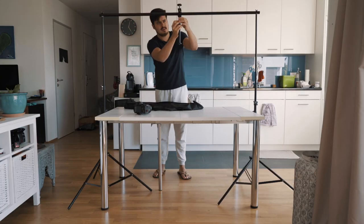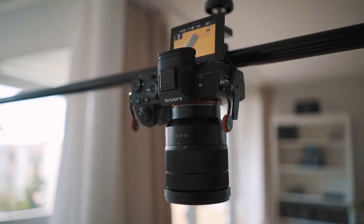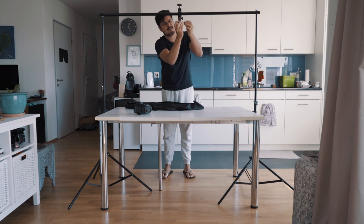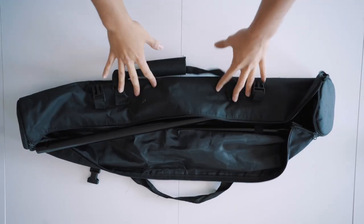A better option would be using a background stand with a multiple clamp. I use the Kalman flex, which has a one-quarter thread mount to mount my camera. It's extremely robust and tightens up very well so the camera stays safe. The great thing about this setup is that you don't really need to add counterweights since both stands keep the camera stable. The downside is that it takes longer to set up and uses a lot of space.